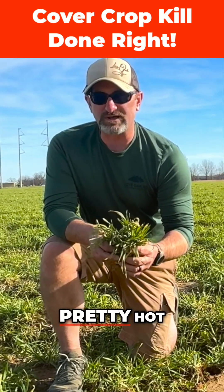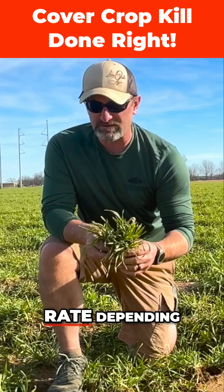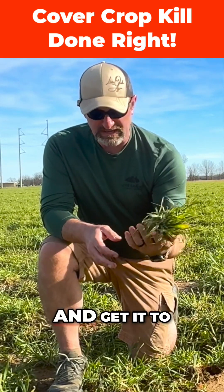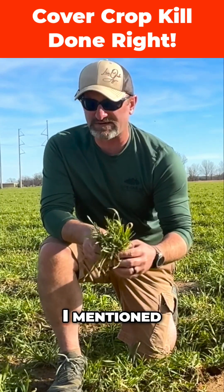When you put them together, they're usually pretty hot — they usually take care of a lot of things. Obviously run a full rate depending on the size. We're gonna run a full rate on this just to make sure we get it killed and get it deteriorating. We've got about three weeks or so until full cotton planting, like I mentioned earlier.